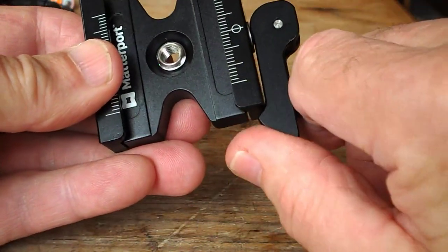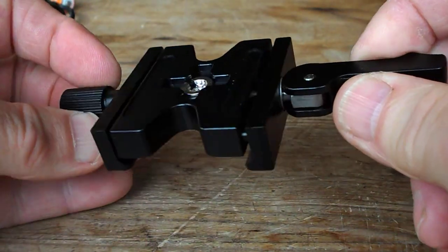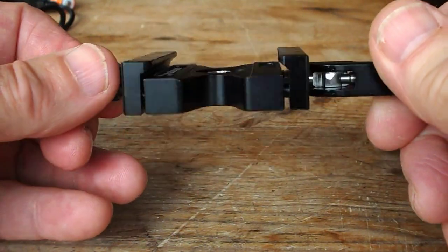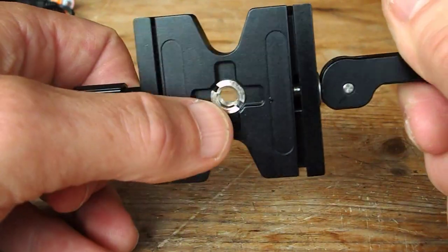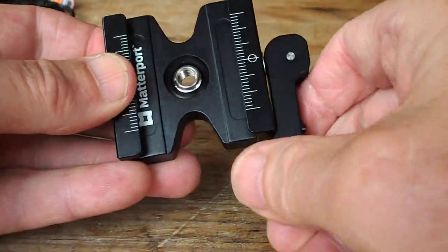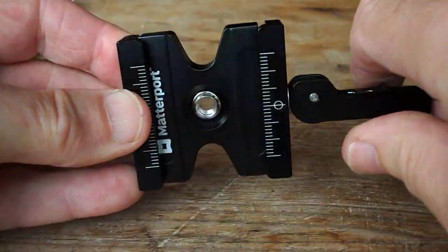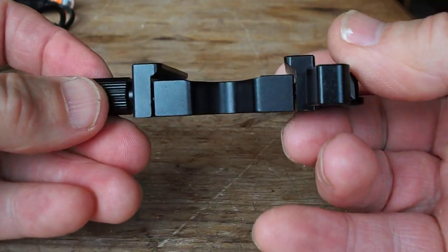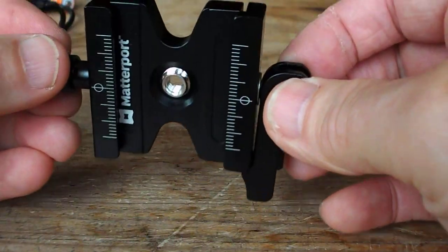This is a nice bit of mechanism, recommended by Matterport. It's an expensive camera — two or three grand — so you don't want any problems with it. This is the perfect solution: a standard quarter-inch screw port and nice steady movement to keep the camera well clamped. Recommended — good bit of kit. Expensive, but then again you've got an expensive camera. This is the device to get.